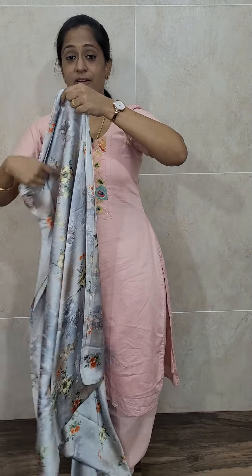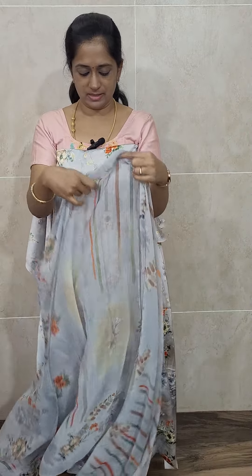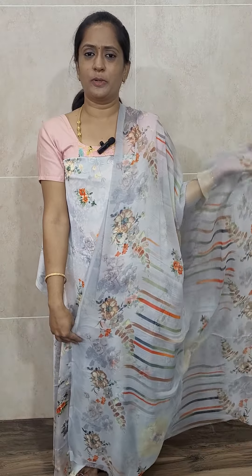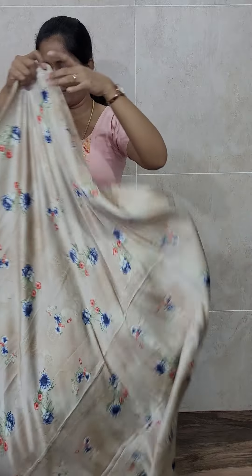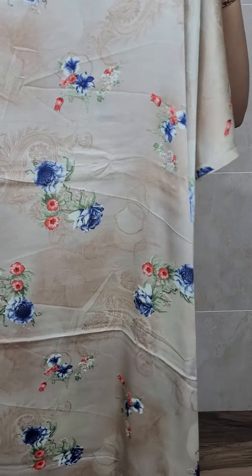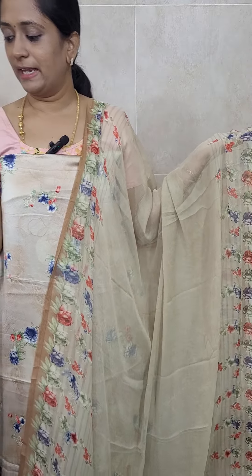Next is of silver gray color. In this silver gray shade, you will be getting overall floral prints and 3D prints. You will be getting a chiffon dupatta and a crepe bottom, priced at just 790 with free shipping. Next is of light beige with complete floral prints — a very beautiful print. On the top and sides, you will be getting a printed pattern with a printed chiffon dupatta and a crepe bottom. Priced at just 790 with free shipping.